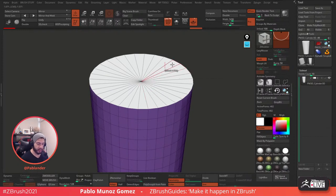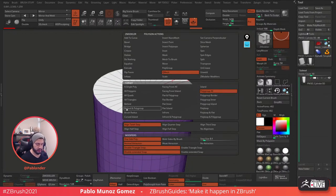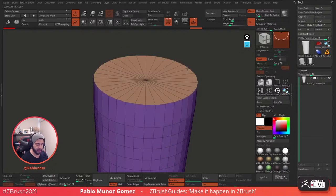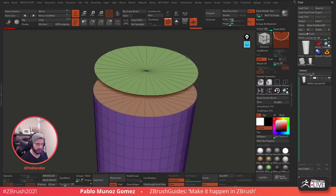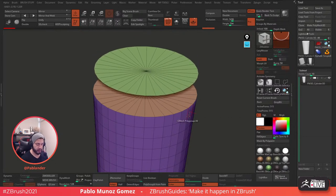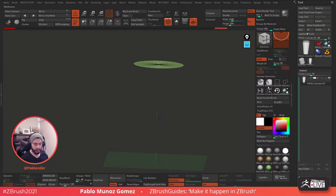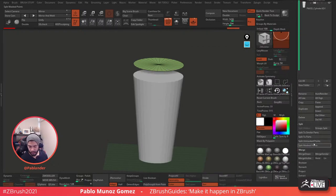I'm going to move it up — this is going to be the lid. Now that we have these separately, we can use the selection tools: hold Control and Shift to select, and with the other piece hidden, we can split hidden. For you guys, split hidden would be on the Split palette — split hidden, right here. So now we have two separate pieces.